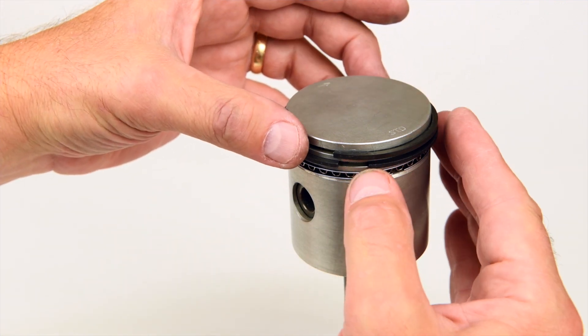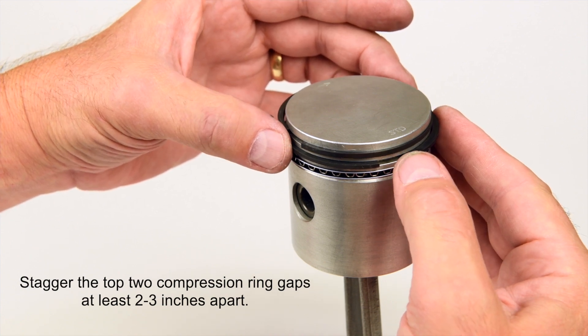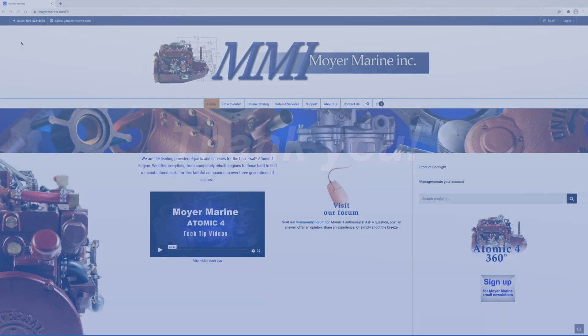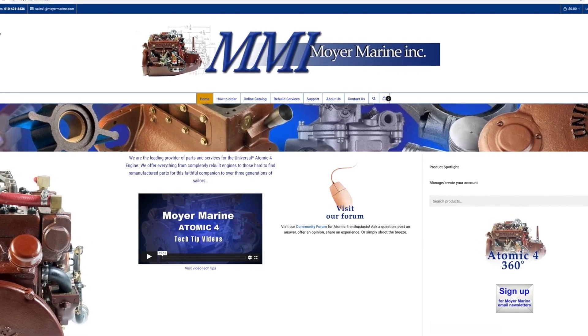The ring gaps of the top two compression rings should not line up — stagger them two to three inches apart. And that's it. Just repeat the same steps for the remaining three pistons. Thank you for your time. You can find rings, pistons, and any tools mentioned in this video on our website at MoyerMarine.com.